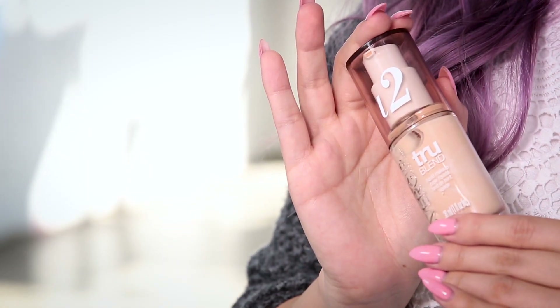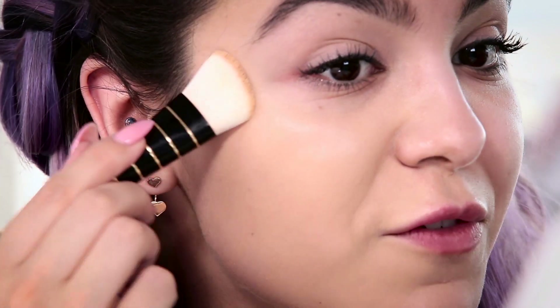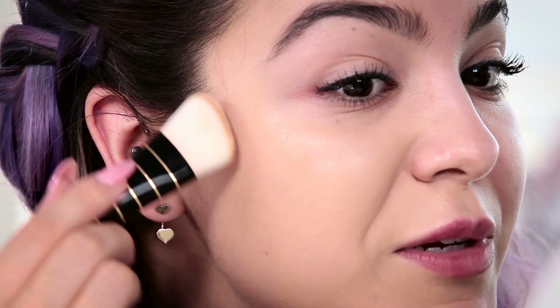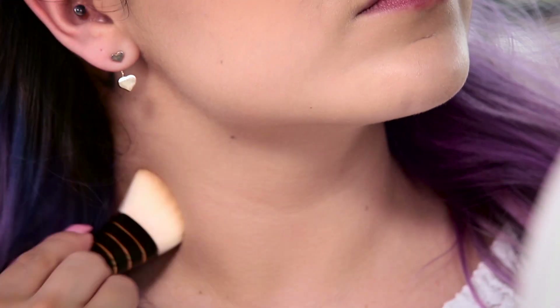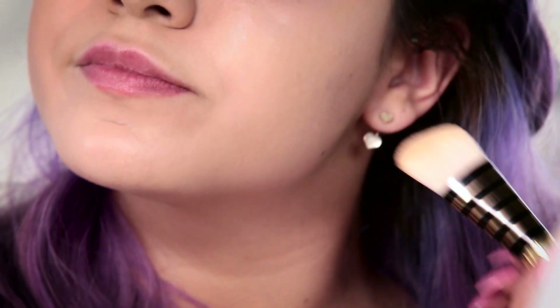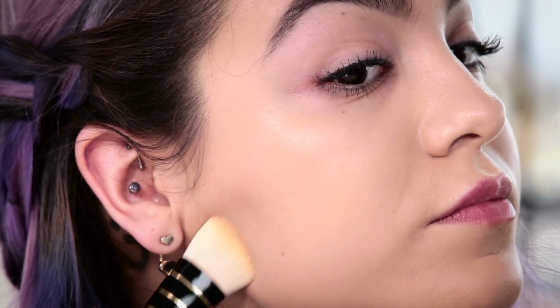Next I'm going to put on my TrueBlend foundation. The primer really preps your skin for a nice smooth application. This foundation adapts to your skin tone so there's a color for everyone, and it's perfect for in-between seasons. Maybe if you're getting a little bit of a tan it'll blend and there's a color for you. Be sure to blend it down onto your neck just a little bit — with the product already on your brush — to ensure you don't have a line of makeup.